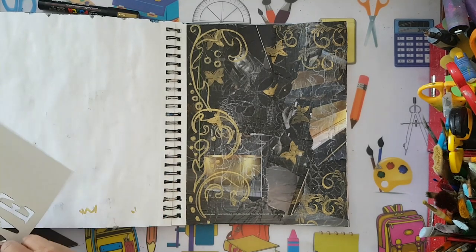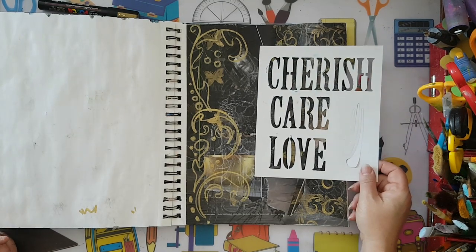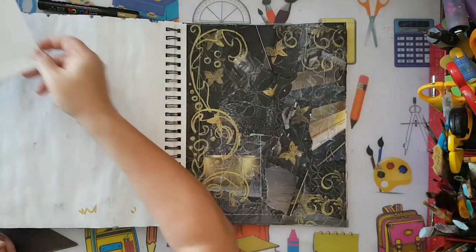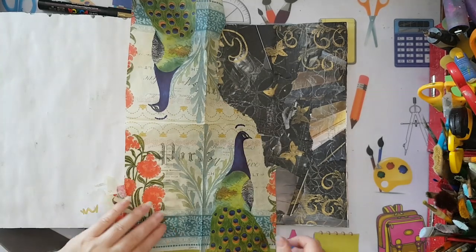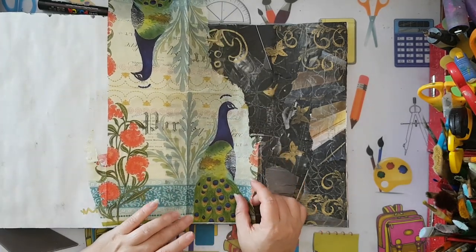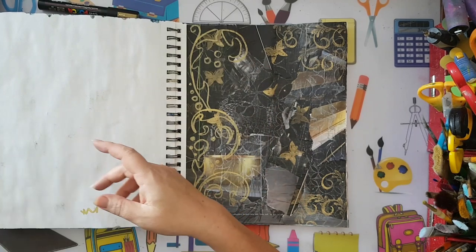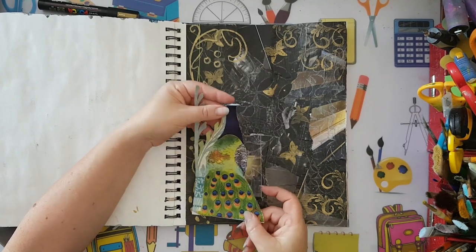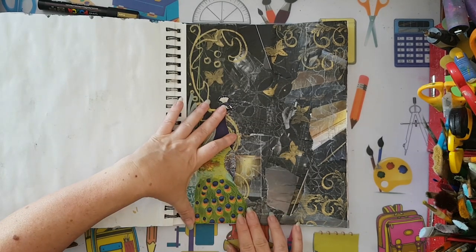I wanted some words but I'm not sure which color to pick. I have an image I want to use - I had a peacock on a paper napkin that I really wanted to use. If I used it straight from the paper napkin it would fade because it becomes translucent. So what I've done in advance is picked the image, glued it to printer paper, and fussy cut it. Now I'm going to attach this peacock here.